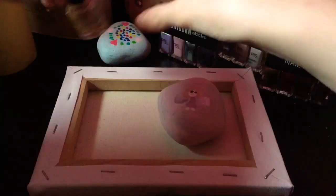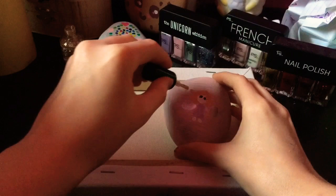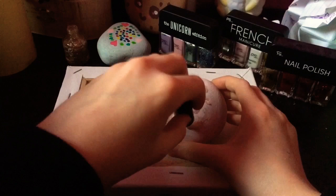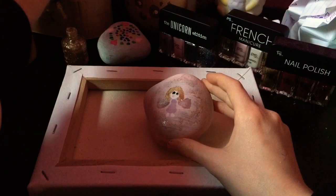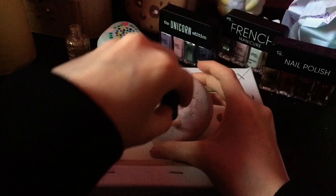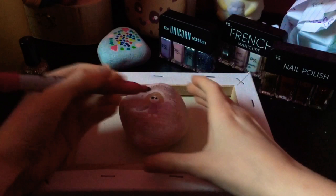Then I just painted all around the little fairy with some gold clear glittery nail paint. So then I got a sharpie marker and I wrote my name on the little rock — it says Katie.